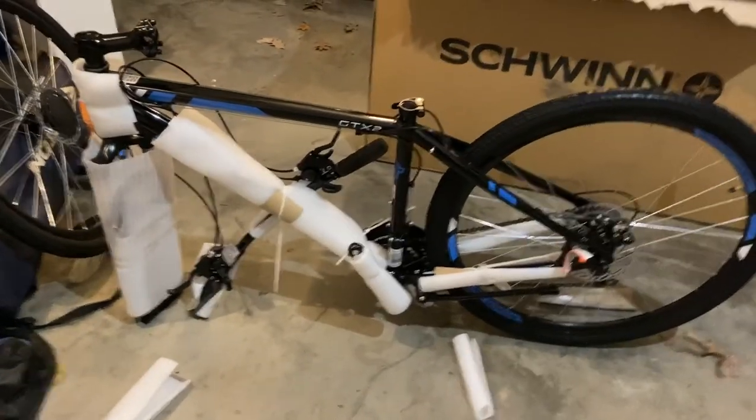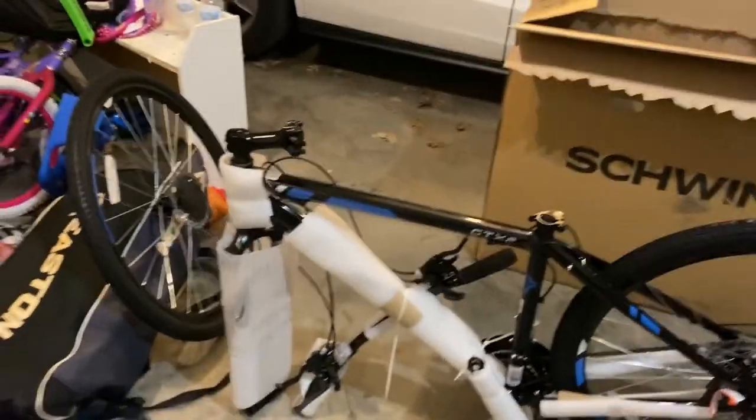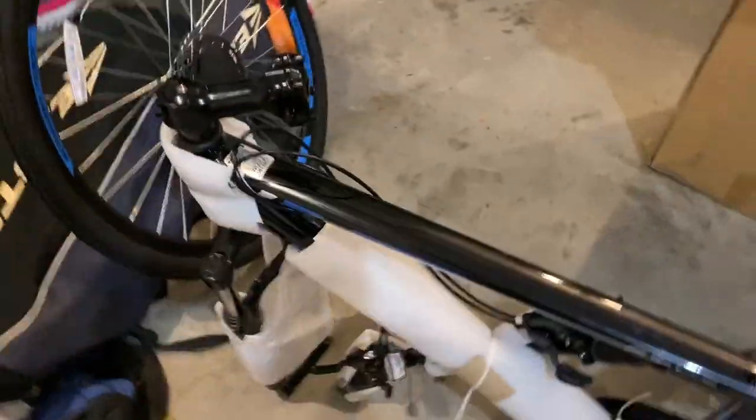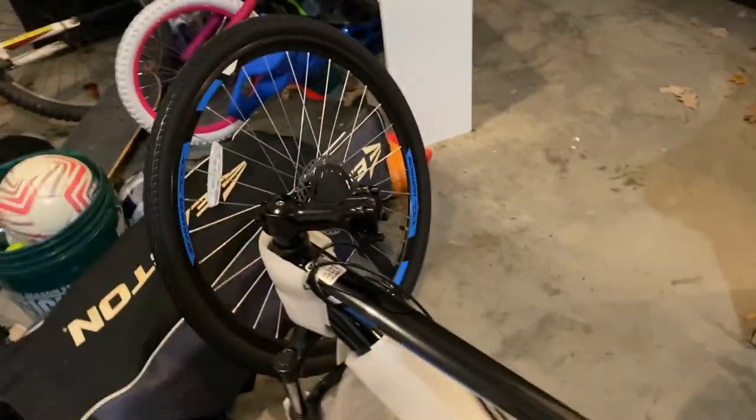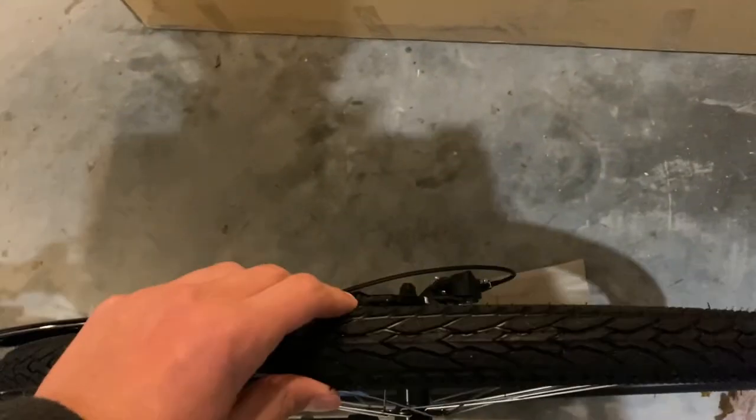Now we got the bike out of the box. They wanted to be really careful and not damage anything, which is something I will say in the review is good so far. This thing came from Amazon but whoever packaged it did a good job of making sure everything stayed nice and undamaged. And the tires — I kind of like the smell of tires, so the tire smelling good is another good thing.